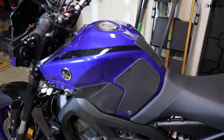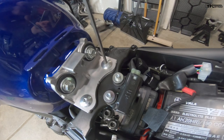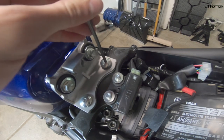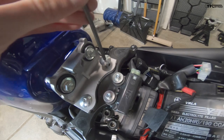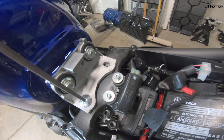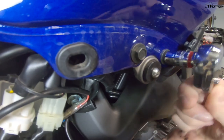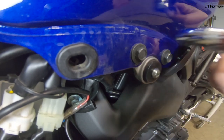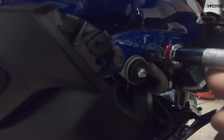Now I need to remove the seat so I can start pulling the tank off. Right here there are two four-millimeter allen bolts holding this bracket — which connects the tank to the frame of the bike. These were way over-tightened from the factory; they really don't need to be cranked down that tight. Then over on the side of the bike there are two ten-millimeter bolts holding the tank on — same thing on the right side.